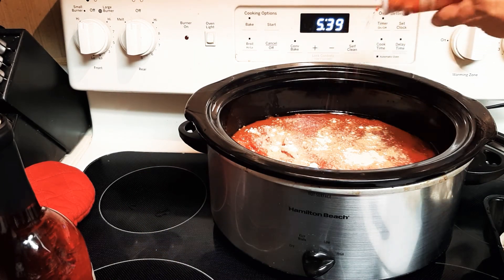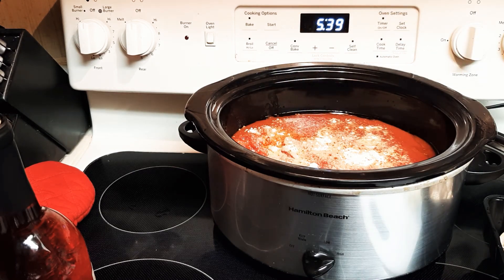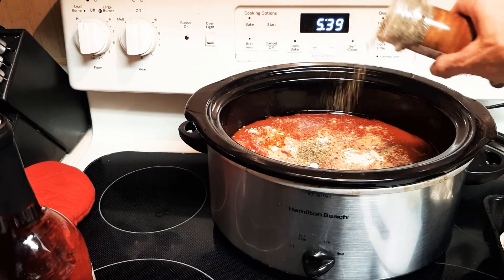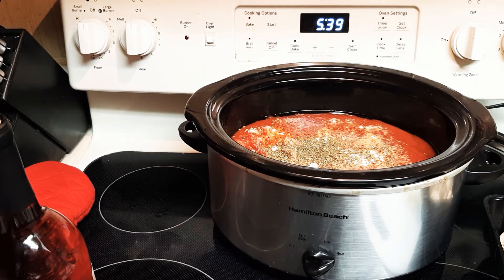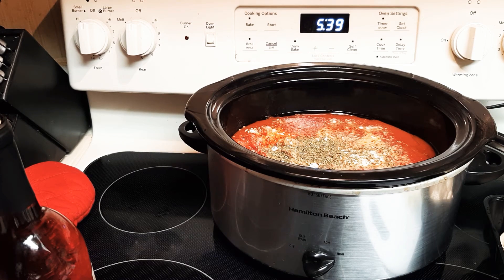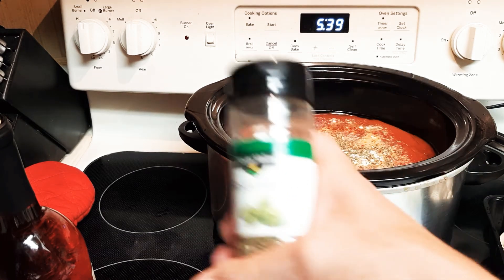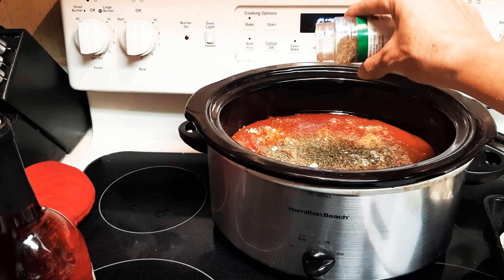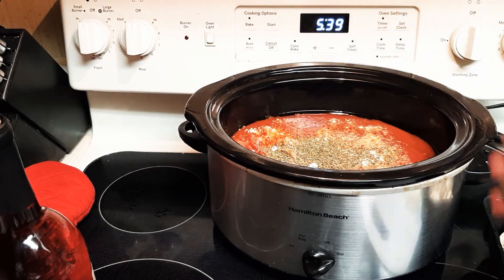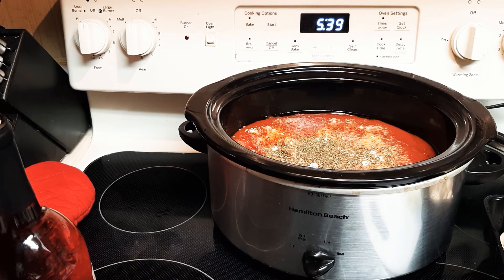He didn't use this but I like to use it — gives a little extra to the sauce. Italian seasoning. Now if you have access to fresh spices I would definitely do that because it cooks down wonderfully. Okay, basil — not too much or it'll taste soapy, kind of perfumey actually.